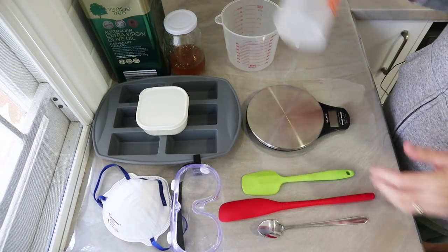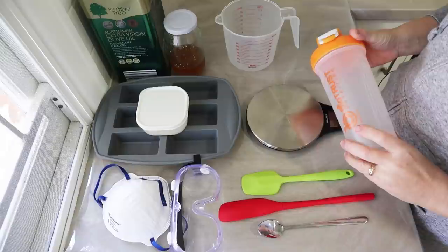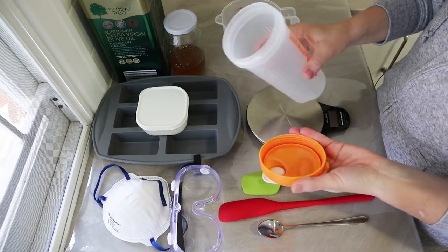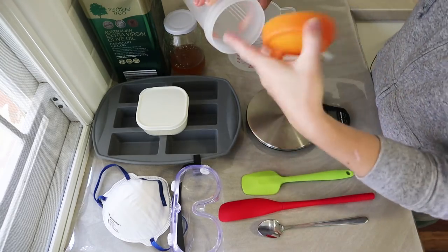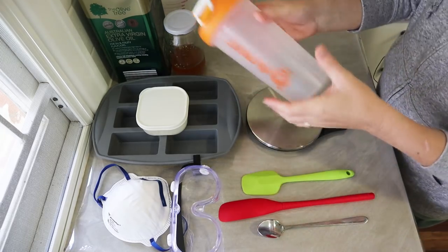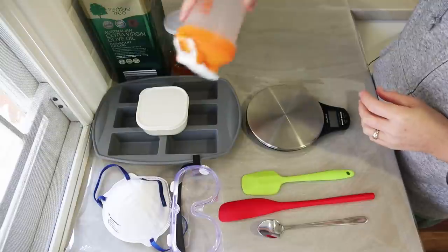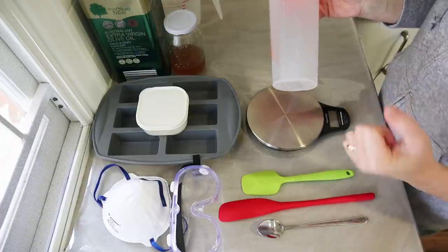Hi everyone, today I'm going to do a little behind-the-scenes video and show you a trick you can use to make small batches of soap. I'm calling this the shaker soap method. It uses a shaker of some kind — something with a screw-top lid that is very secure. Instead of using a stick blender in a bowl or a jug, we're going to make a really small batch of soap inside this shaker. I'll put the oil in, add the lye solution, shake it to agitate, pour the soap into the mold, and then we're done.